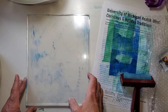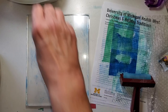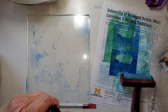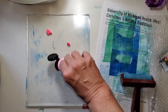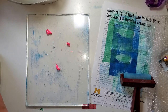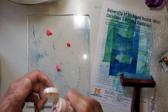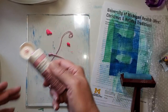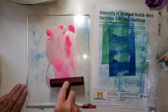Now my plate is primarily blue, so I'm going to pick an entirely different color — this hot pink. And to this I'm going to add some pearly pink. Let's give it a shake. Just like that. Give it a roll.